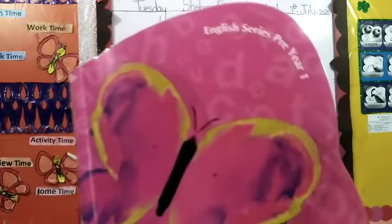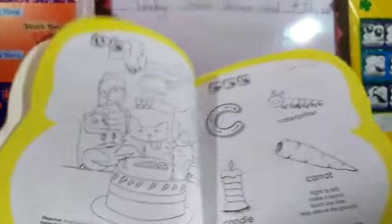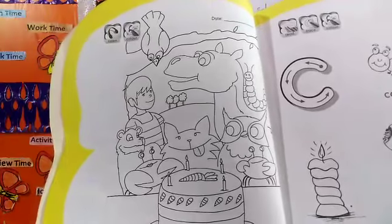Assalamualaikum children, math series prayer 1. I will show an interesting picture. Do you want to see? Very good. Look at this. This is a very beautiful picture.